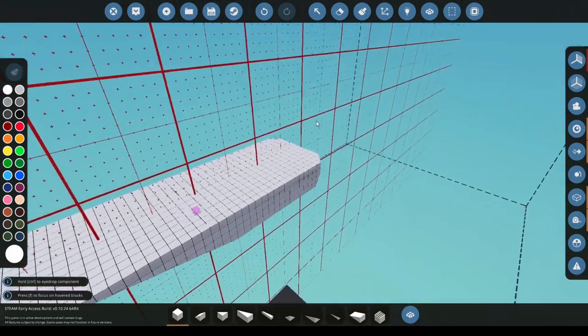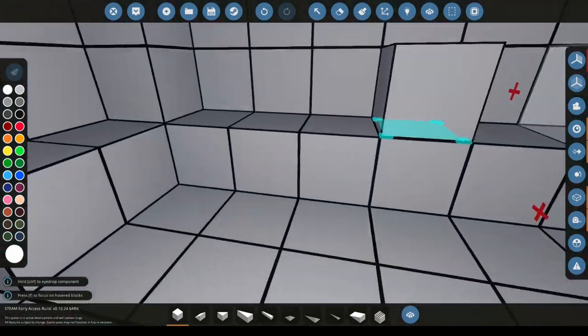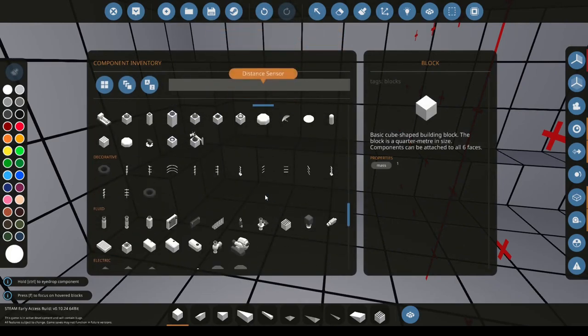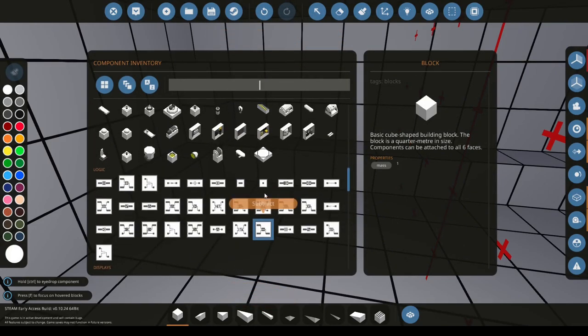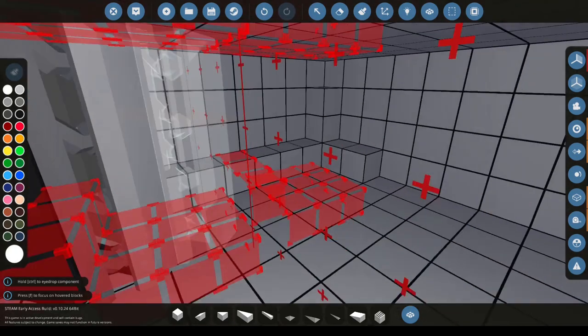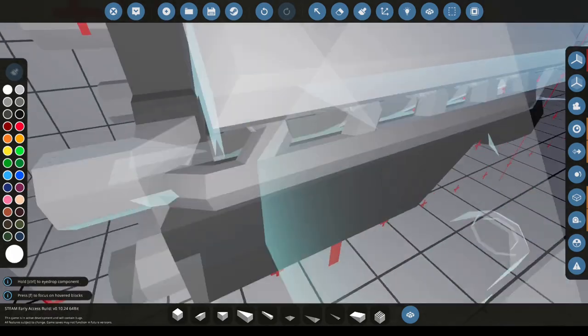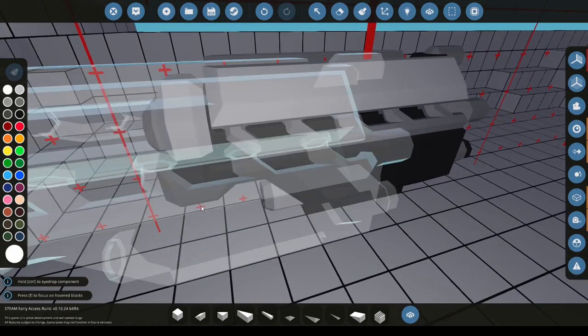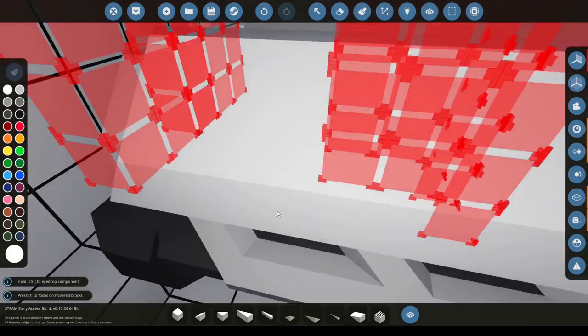Now we're going to be going on to the engine. We're going to go in and select the engine from about halfway down in the inventory. For this boat I'm going to be using the medium engine, or as it used to be called the aircraft engine. We're going to place it near the back and place it down.